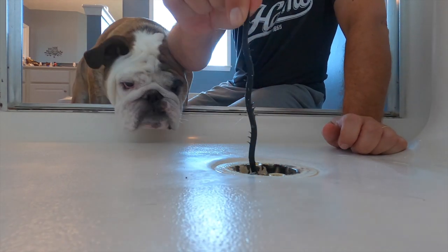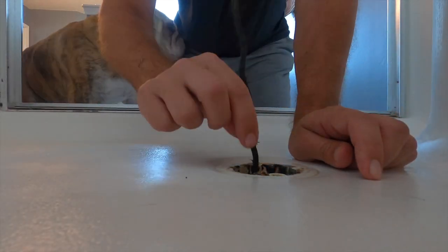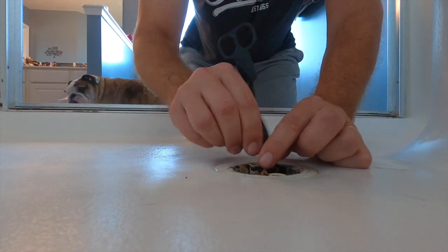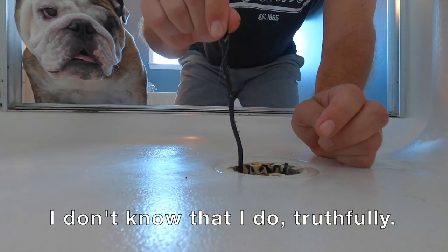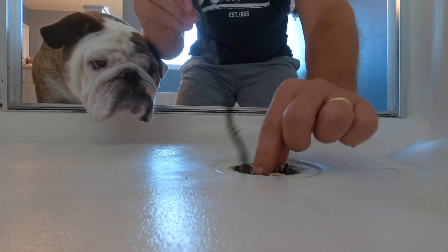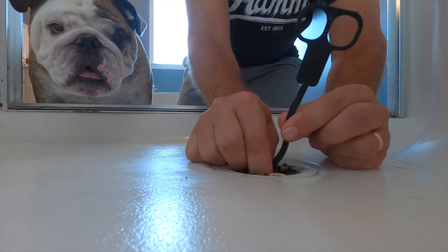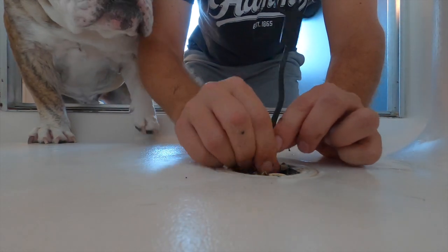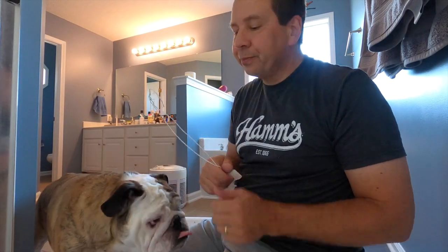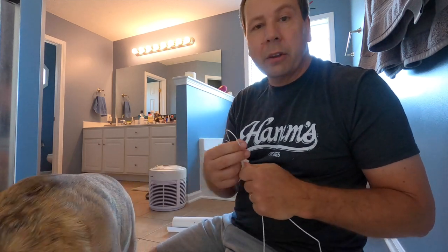As we throw this down the drain and pull up... ladies and gentlemen, and Reuben, what you're about to see is not pretty. Not pretty at all. You may have to get your hands — or paws — a little bit dirty. You can sense the blockage of hair down there.